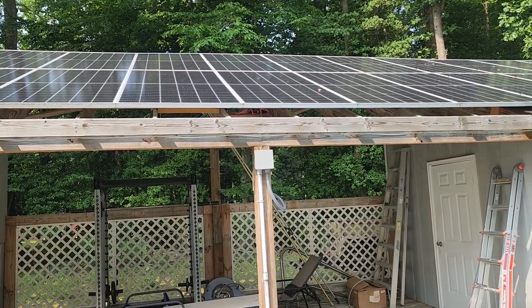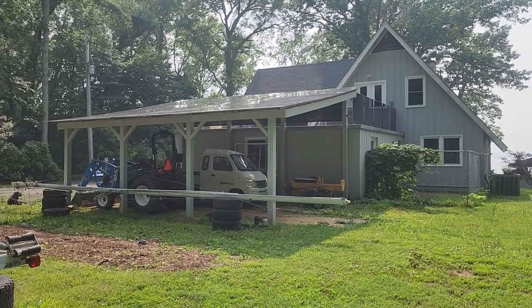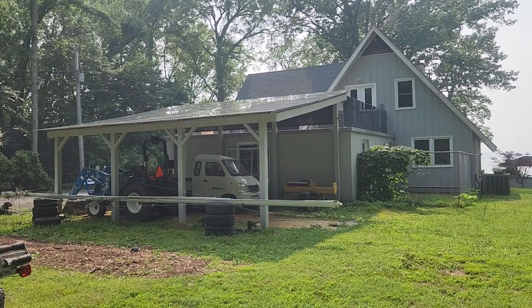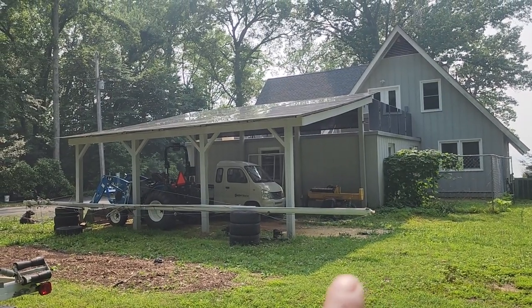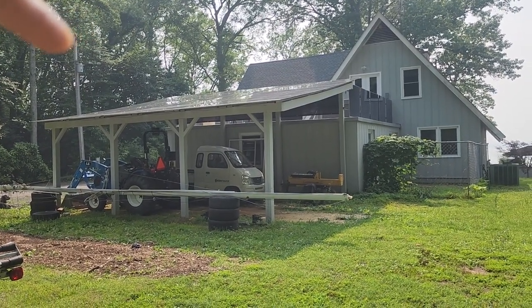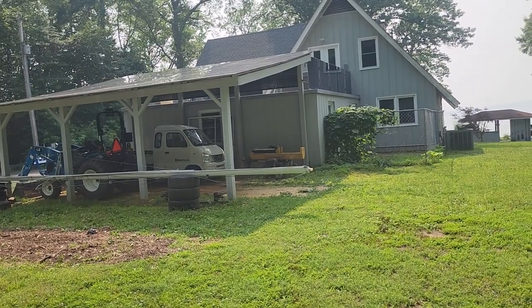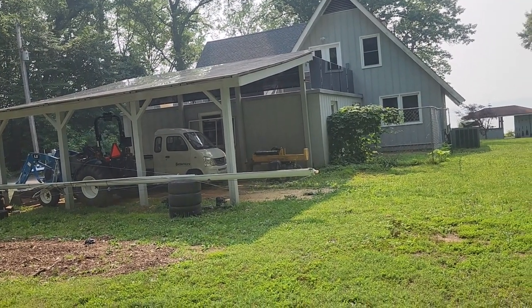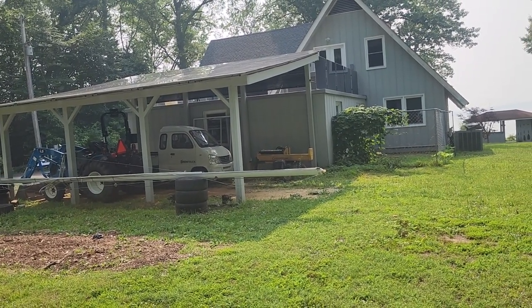Now we're looking at the carport structure that I built. This was built during COVID, so I wanted to use as little lumber as possible because lumber was quite expensive, and I wanted to try the cheapest materials I could. The beams — the pitch — the way this faces east means it captures the morning sun, and as you can see it's almost four o'clock and it's still getting sun. These low E&N panels pretty much produce all day. With the lower pitch I can capture the sun all day; a higher pitch of 25 to 30 degrees would reduce that.